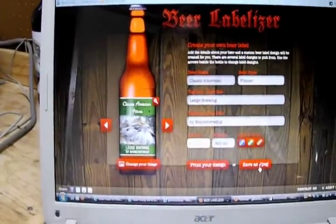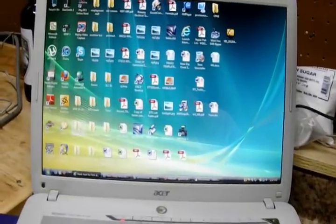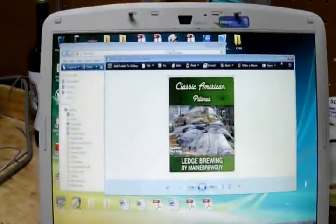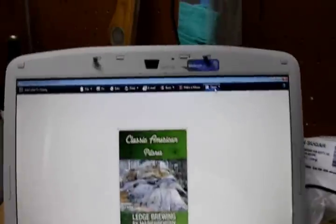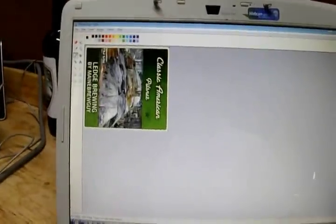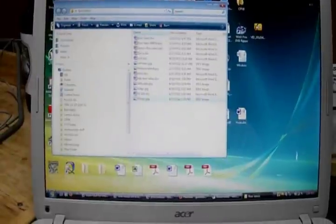I saved it to my beer label folder. I saved it as Pilsner. It's actually putting it up on the other screen; let me drag it down. What I'm going to do here is rotate the photo — I'll show you why in a minute. Go up to Open in Paint. Image, Flip Rotate, by angle, 90 degrees. There you go. Now we're going to save it and close that out. Now it's rotated.